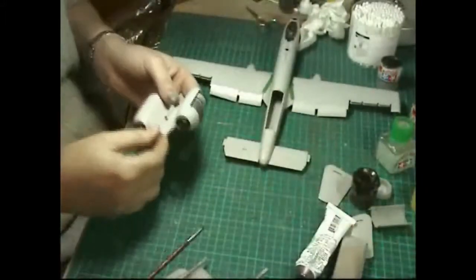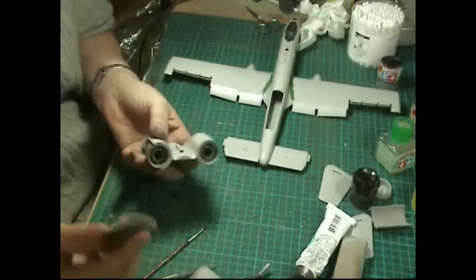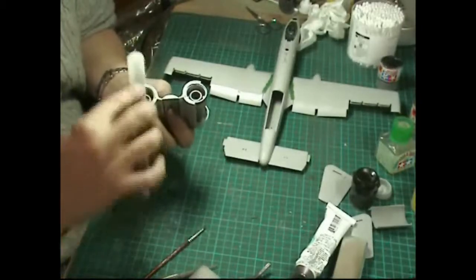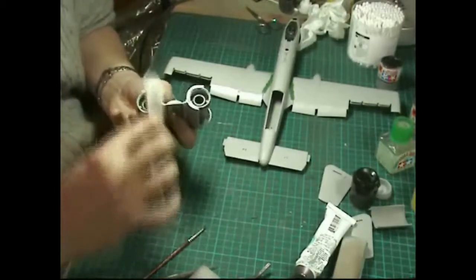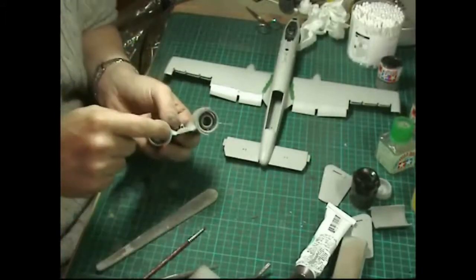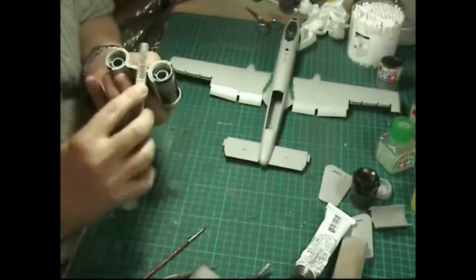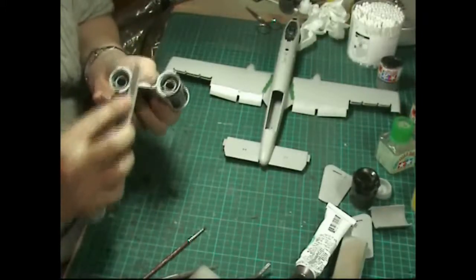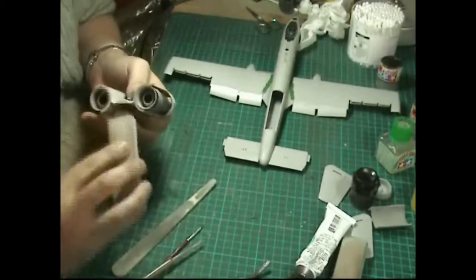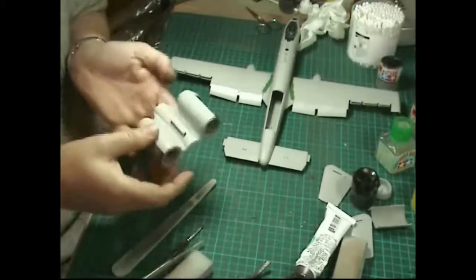As that's drying, we can work on putting the front nacelles onto this. Take a sanding stick, nice and flat, and just give the surface a rub over the front. You've also got those little joins in here that we need to smooth in.